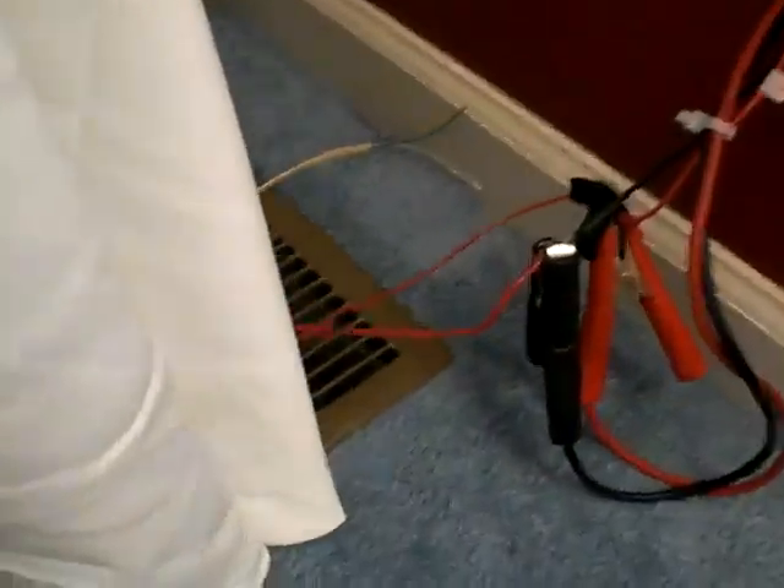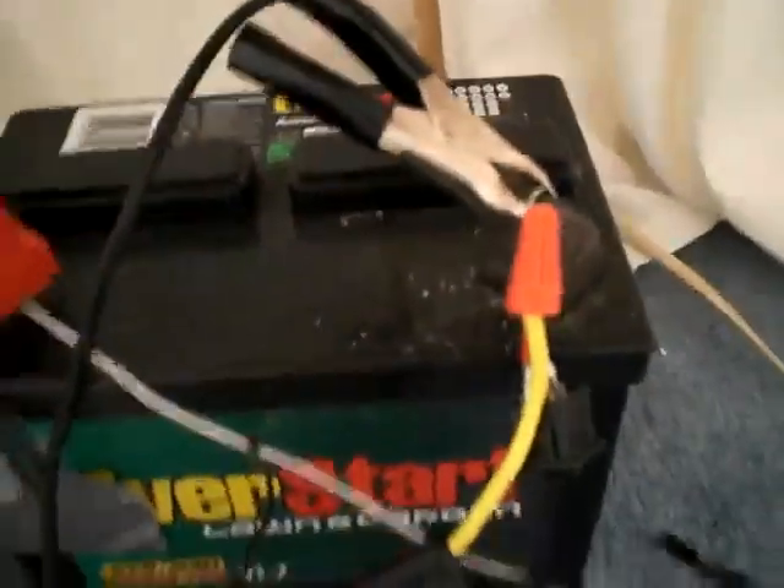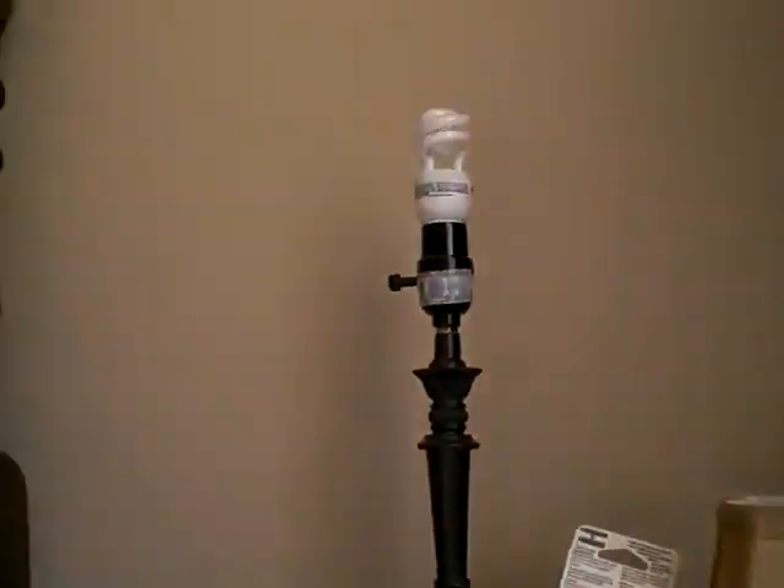It goes down and comes into there, then goes into the battery. From the output of the battery, it goes into a breaker which is right there, and from the breaker it goes into my inverter, which goes to my lights.